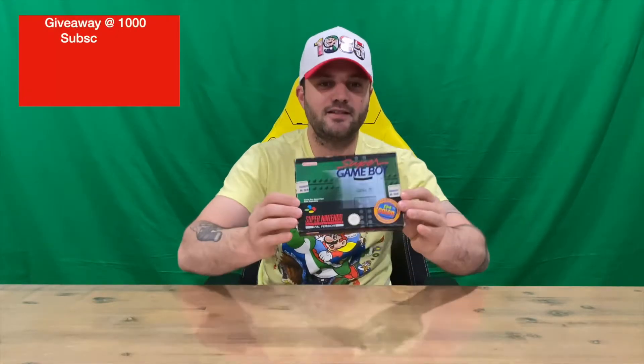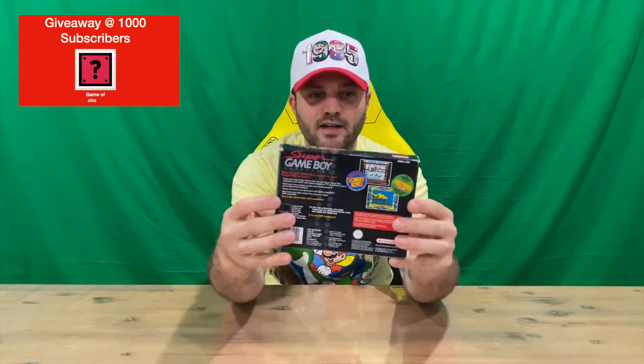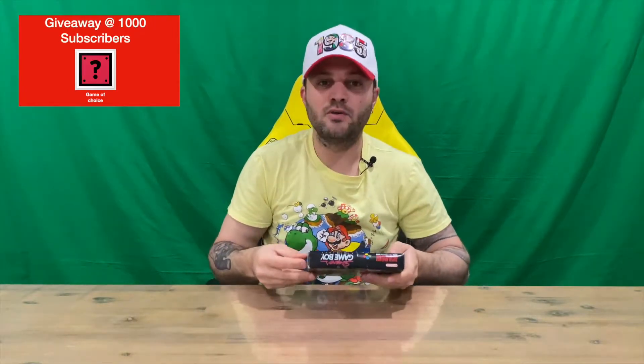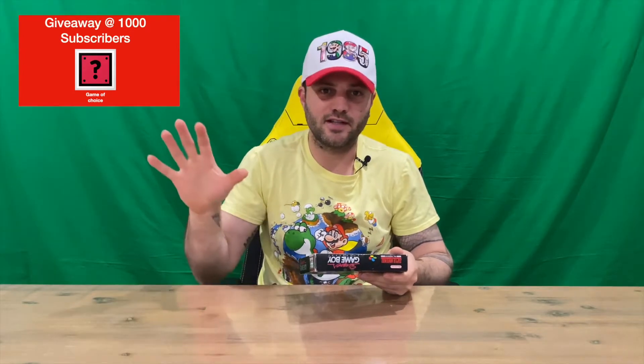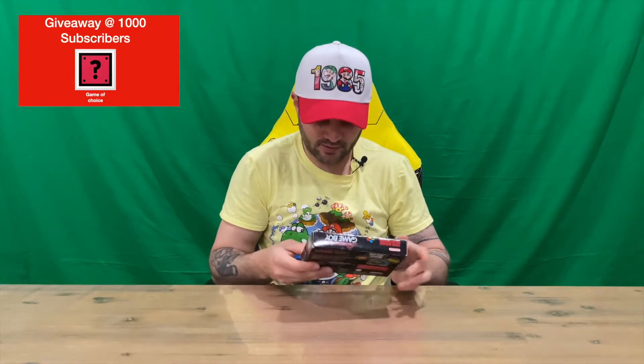Alright guys, welcome back to the channel. Today I'm going to be unboxing the Super Gameboy, so we'll get right into it. Originally released in 1994, this is quite an old piece of gaming tech. It was pretty cool back in the day because you could plug in any Gameboy game and put it up on your TV, and it would also display it in color — the original Gameboy games weren't actually color.